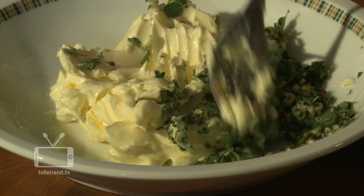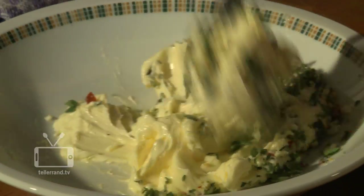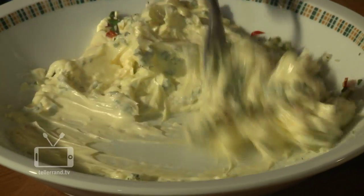Let it rest for about an hour outside the fridge. Please take care that it won't get too soft and the water starts separating from the fat, because that influences the taste — and that would be merda, you know.